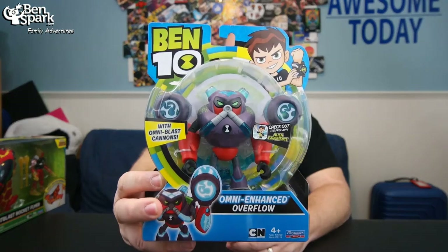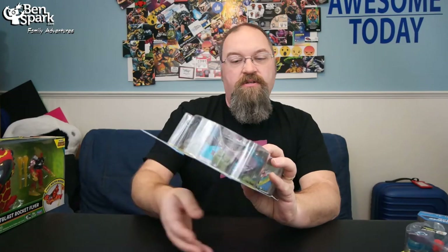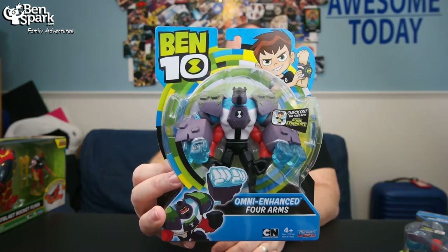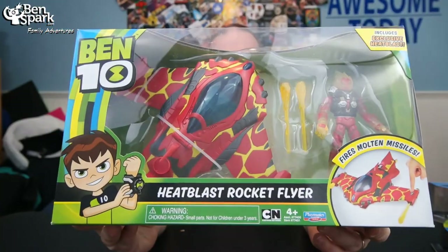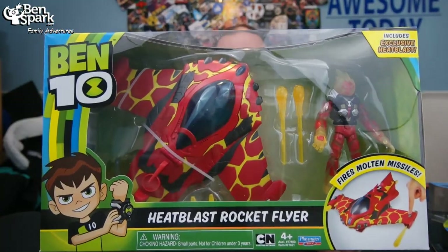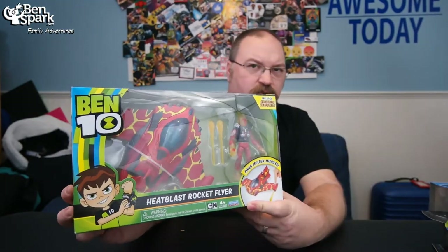Hey, this is Drew Bennett from BenSpark Family Adventures, and today we received some toys from Playmates on the new Ben 10 Omni Enhanced line. Some of these new characters — this is Omni Enhanced Overflow, and also Omni Enhanced Forearms. Now we received these for free so that we can unbox them and talk to you about them. We also received one of the new vehicles here. This is the Heat Blast Rocket Flyer, and it has molten missiles and rocket engines and all these cool things.